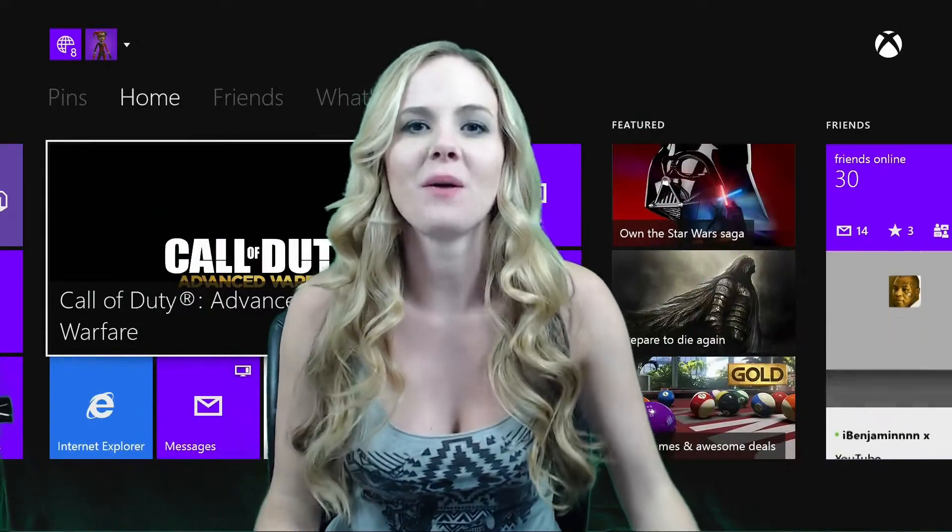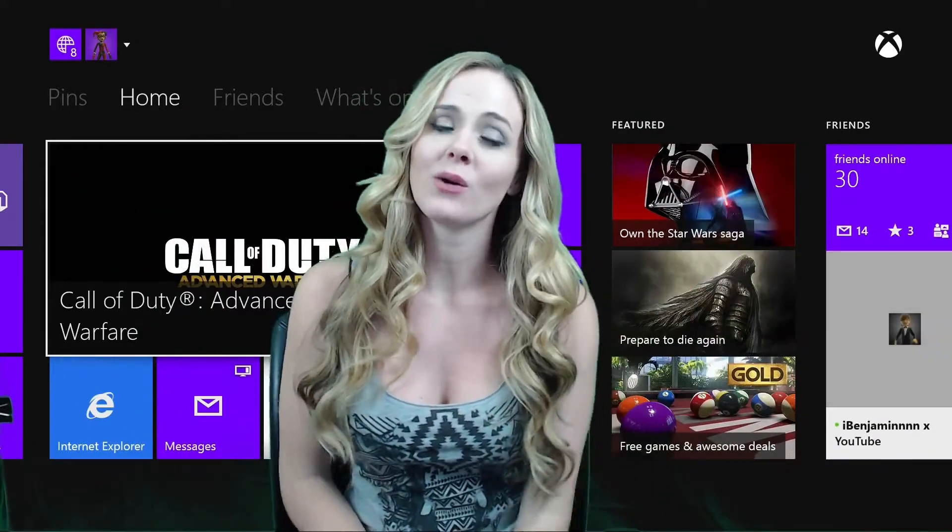Hey guys, what is going on? Welcome back to the channel. My name is Stephanie, and I am bringing you another review.